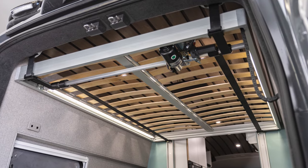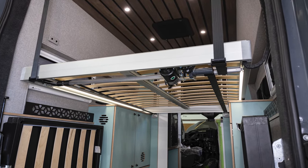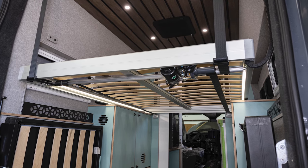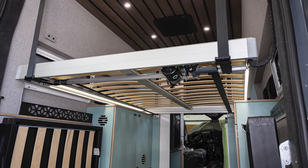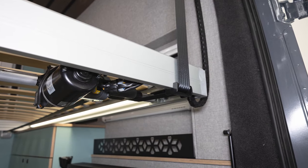First, please note that the hardware used to secure your bed to your van is up to your discretion. Make sure to use suitable hardware to secure the bed to whatever surface it is attaching to. Second, you should be comfortable working with 12 volt electrical systems before attempting this install.